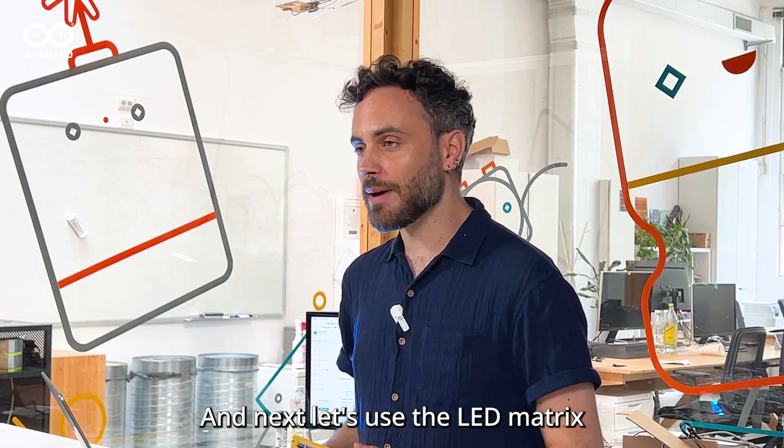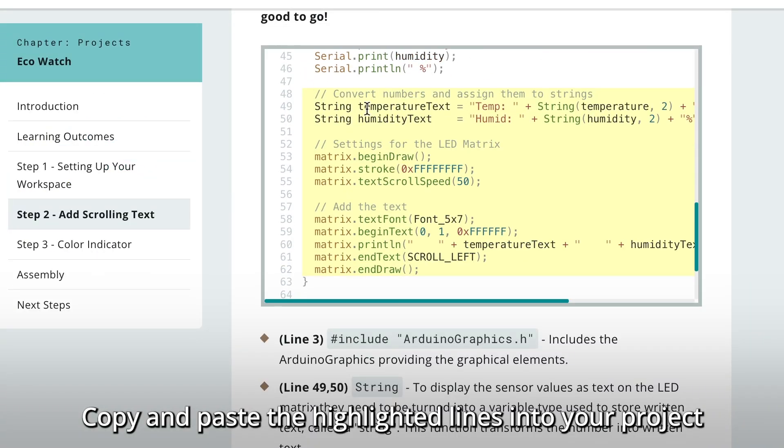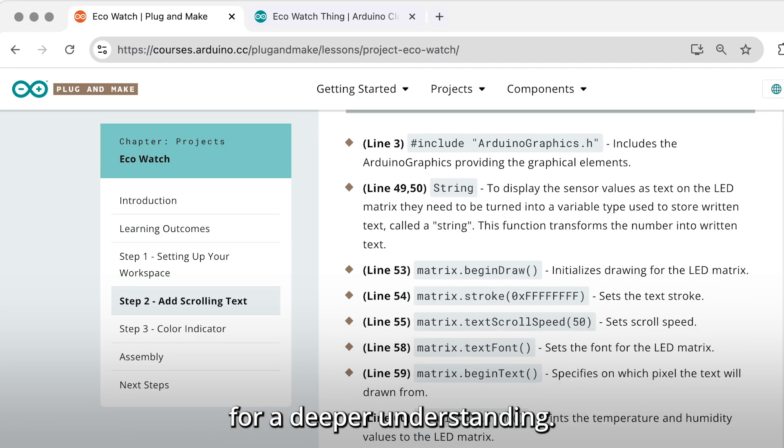Next, let's use the LED matrix to display the temperature and humidity values. Copy and paste the highlighted lines into your project and upload it to the board. Each step includes an explanation of the code for a deeper understanding.